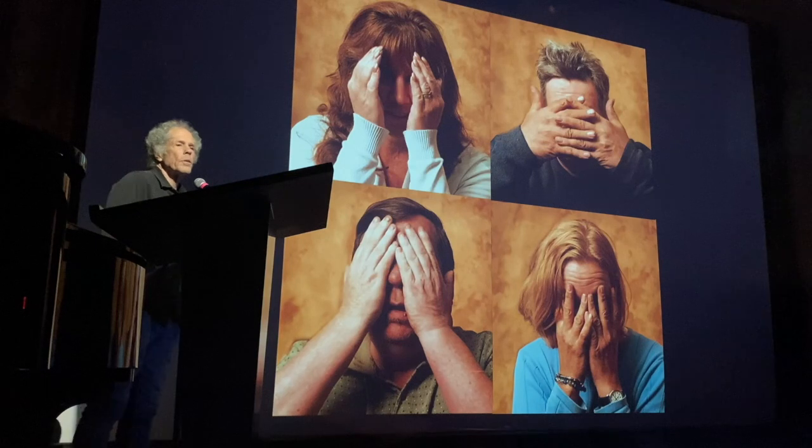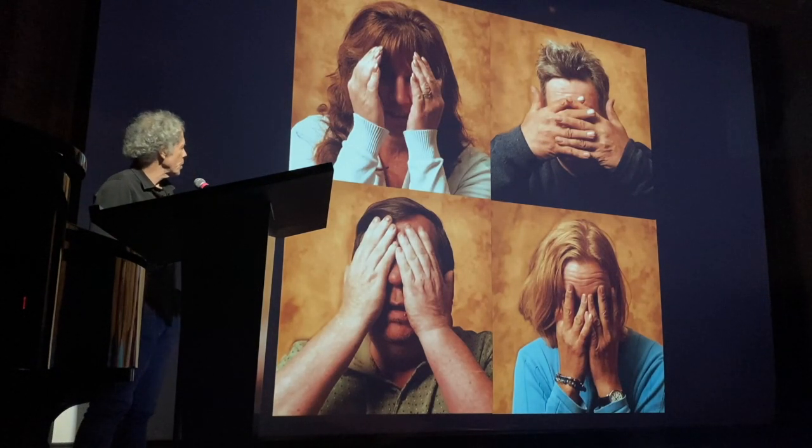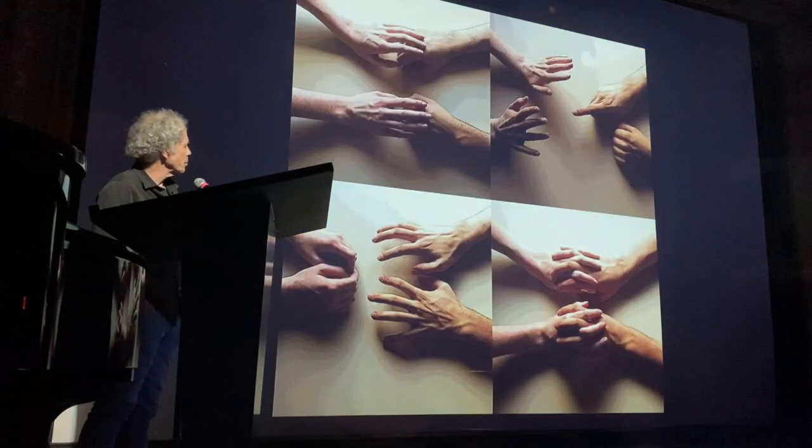I went to a homeless shelter in Westport and, with permission, they allowed me to take pictures. I asked these homeless people — who are basically invisible to the rest of the community — to play peekaboo. Every one of them used their hands differently; I did not direct them, but that was their way of hiding.